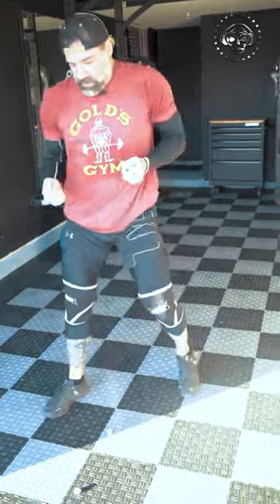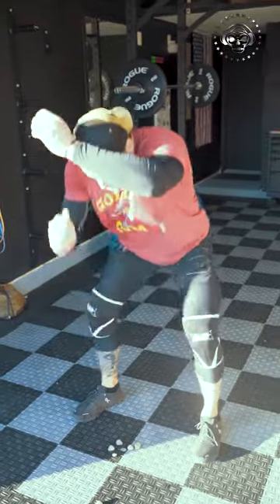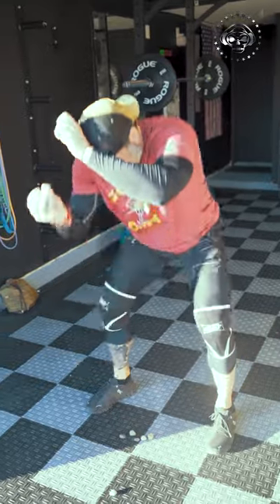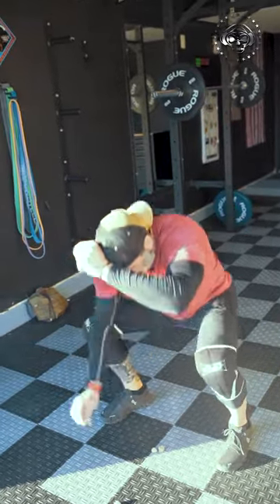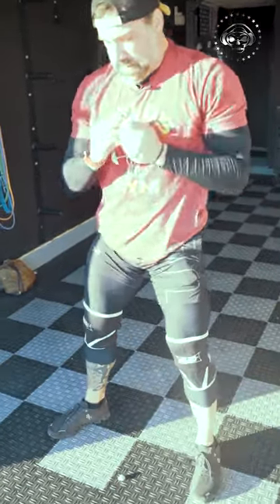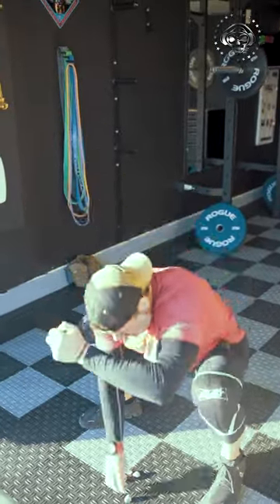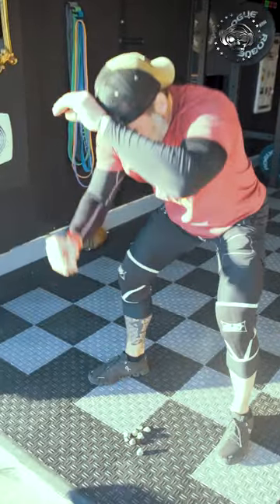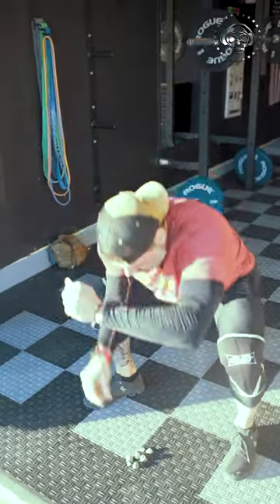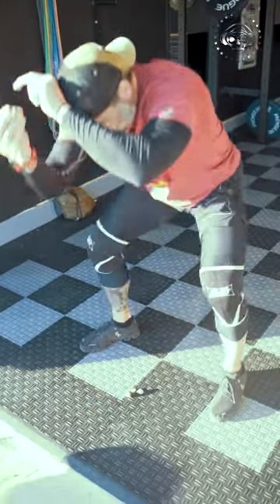Sometimes even I need to give myself that push to keep this going. All right — that's eight down, nine up! One, two, three, four, five — gotta pay the toll!